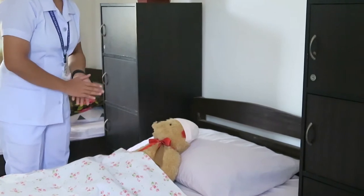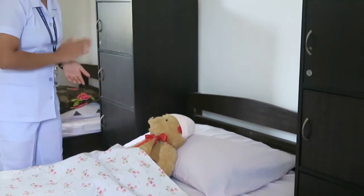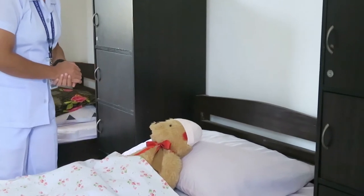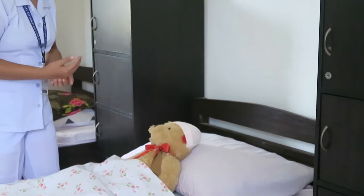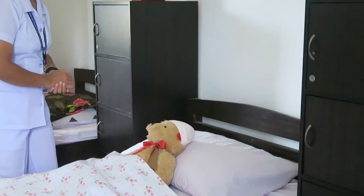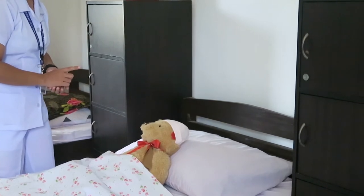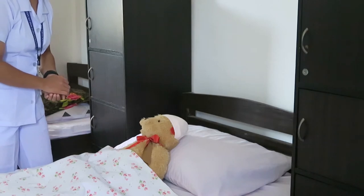Hello ma'am, I am Mappal, your student nurse from Davao Doctors College. May I know your name and birth date? So today we are going to do a perineal care, which means I am going to clean your private part. I will ensure that only the part that needs to be cleansed is exposed, and no other people will be allowed inside unless you request your partner or a family member. Is it okay, ma'am? Okay, thank you.